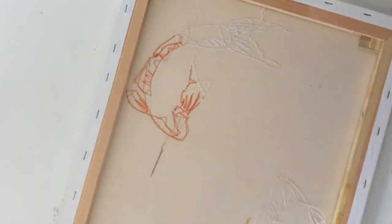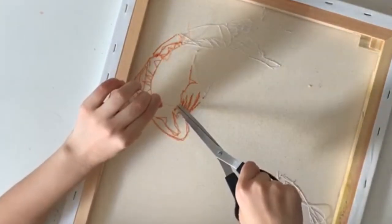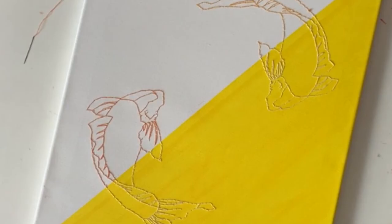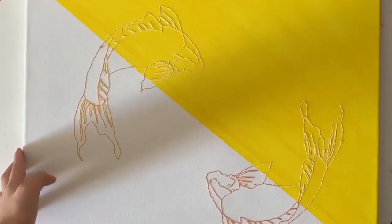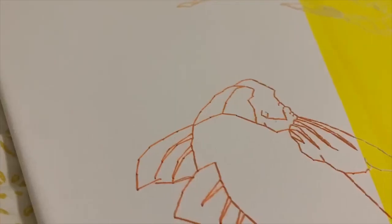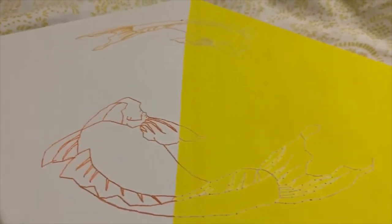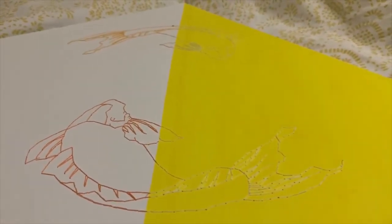Once you're done, just tie it off in the back, cut off the extra thread, and that's that. Here's the final product, which I really, really liked. I thought it looked pretty cool and kind of sophisticated. If you like this tutorial, give it a try yourself and remember to subscribe to our channel and check out our blog.